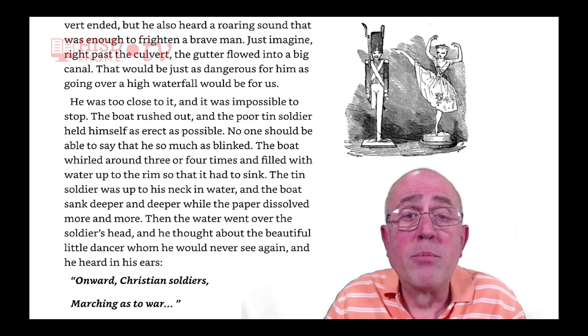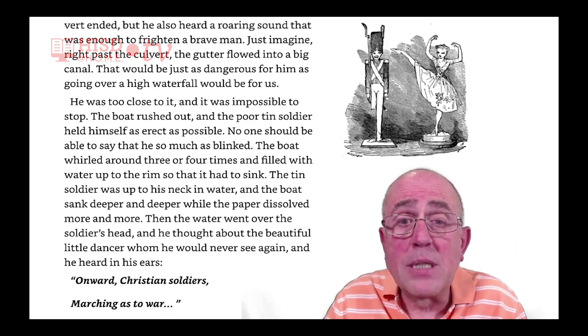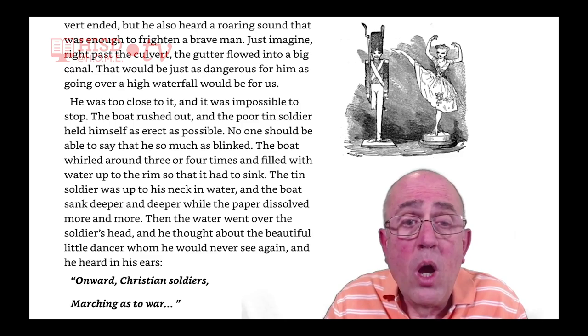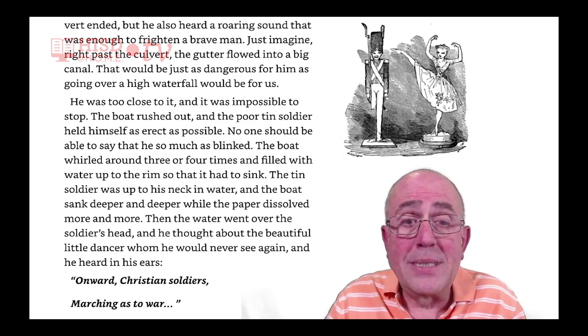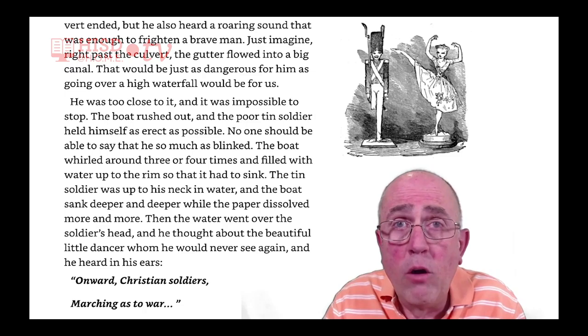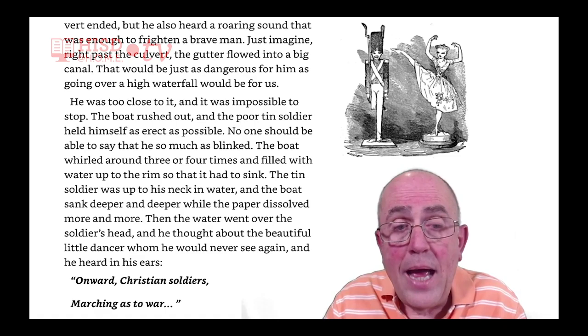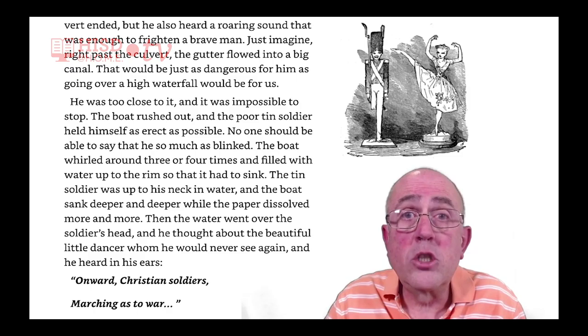The poor tin soldier held himself as erect as possible. No one should be able to say that he so much as blinked. The boat whirled around three or four times and filled with water up to the rim so that it had to sink. The tin soldier was up to his neck in water, and the boat sank deeper and deeper while the paper dissolved more and more. Then the water went over the soldier's head, and he thought about the beautiful little dancer whom he would never see again. And he heard in his ears, 'Onward, Christian soldiers, marching us to war.'